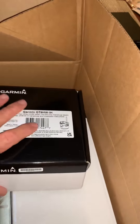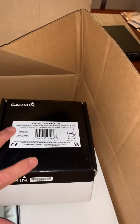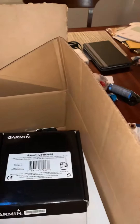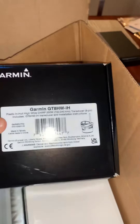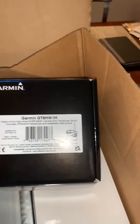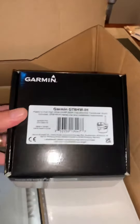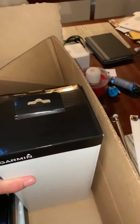This is an in-hull transducer — not through-hole but in-hull — so you glue a ring to the bottom of the boat and then you snap the transducer in. It said it was recommended for fast bass boats, so guess what, it's going in a slow trawler. We'll see what happens — hopefully it'll work, and if nothing else it'll at least tell me the depth.